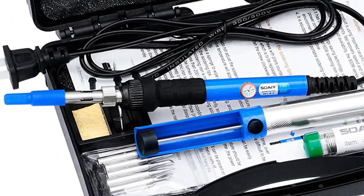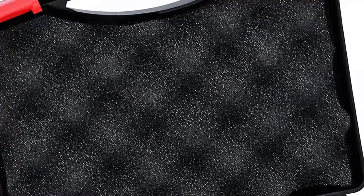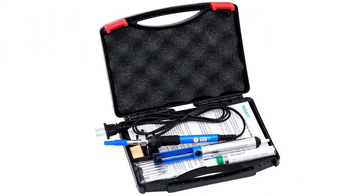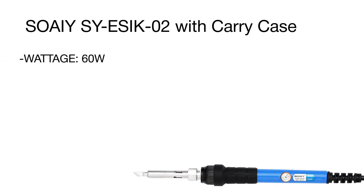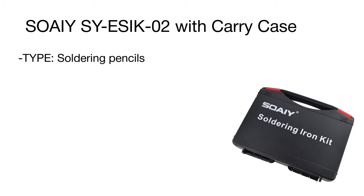No need to buy any extra wires or components. The tool features a temperature control function allowing you to adjust the tip temperature from above 400 to 900 degrees, and thanks to an upgraded ceramic chip, it takes less than two minutes to heat the tip to the desired temperature.